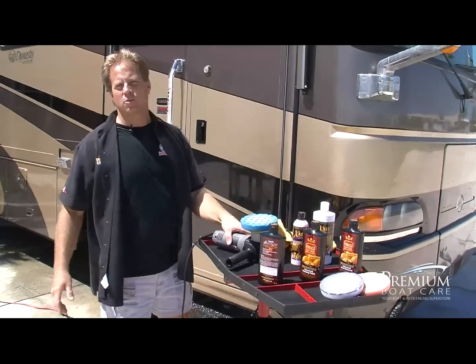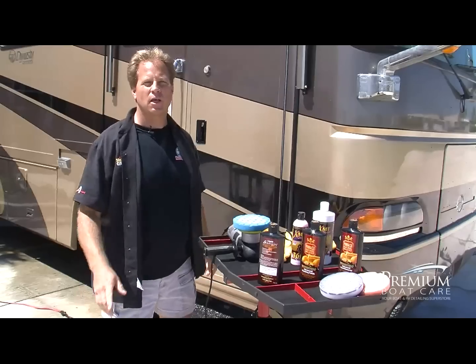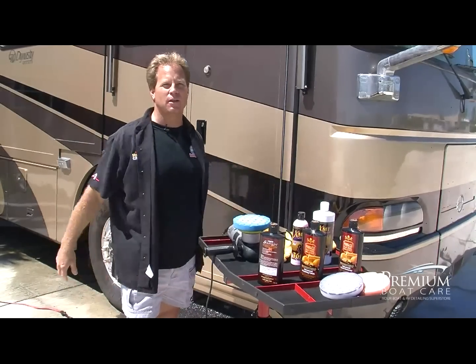Working by machine takes all the elbow grease and work out of the process. Just keep working around the RV section by section by section until the entire paint is done.